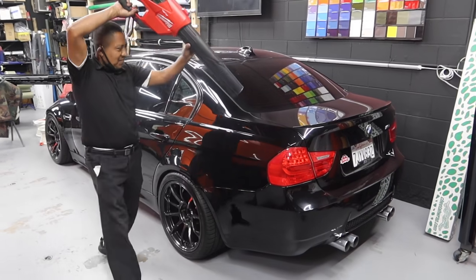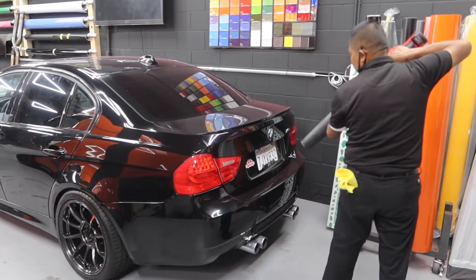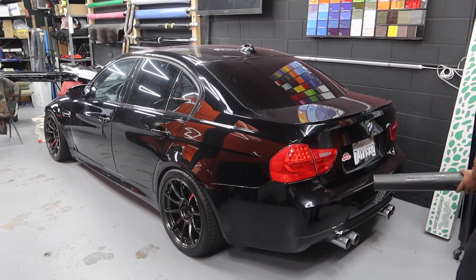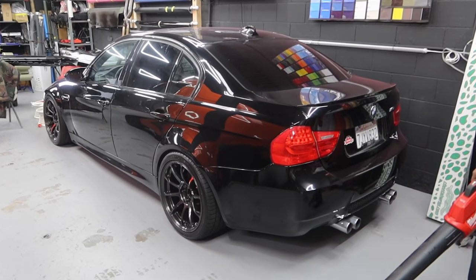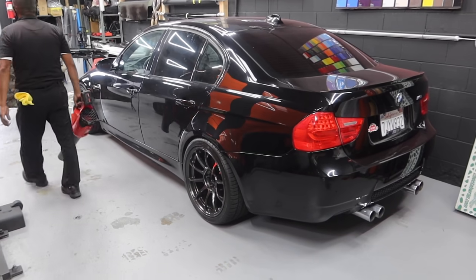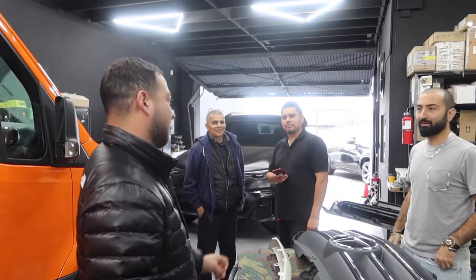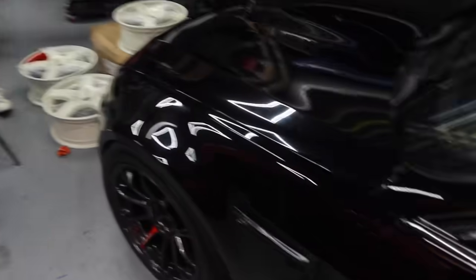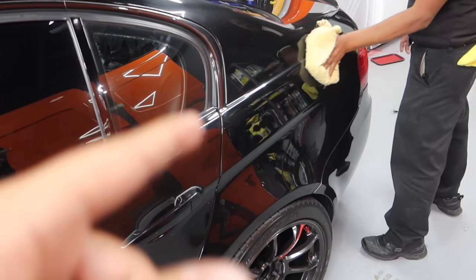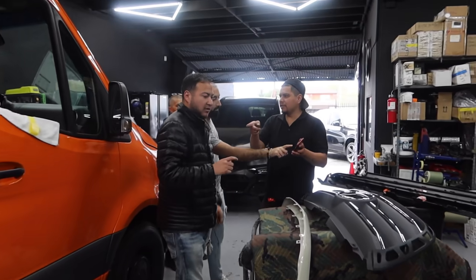Mario hasn't taken delivery yet - he has to make sure he can afford it. I can't wait to see it all wrapped and everything - it's going to look nice. Serious question though: should Mario wrap the E90 yellow with a yellow cage, or Laguna Seca Blue with a Laguna Seca Blue cage? I think Laguna Seca Blue would be hot fire.